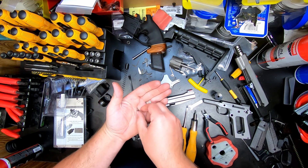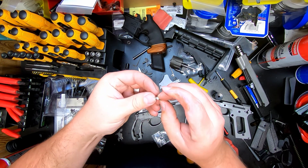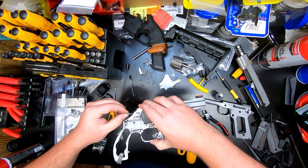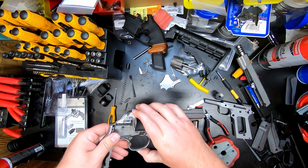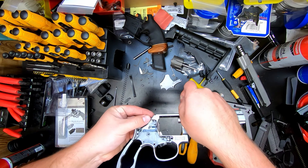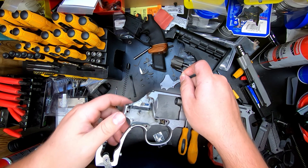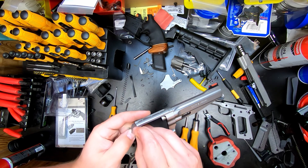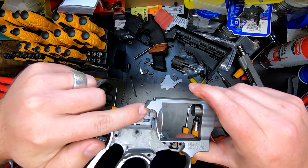We're also going to be using the extended firing pin and the firing pin return spring. The easiest way to do this is to put the spring onto the firing pin. Notice that there are notches on the firing pin — you're going to want the notches facing towards you so you can get the little pin back in. Put it back in the slot just like that. You'll need to put some slight pressure on the firing pin just so you can get that pin back in there — it's just a press fit and sits in there.